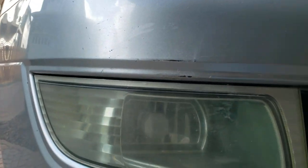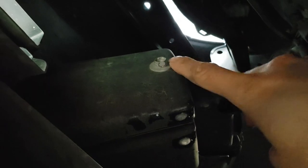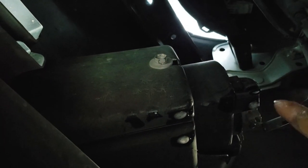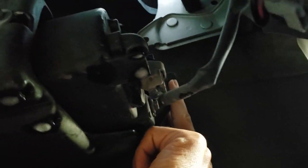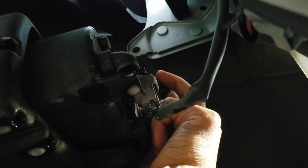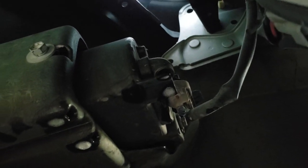First thing I'm going to do is take the actual fog light assembly out. To do that, there is a 10 millimeter bolt that holds the housing in. We also need to disconnect the connector for the actual light bulb, and on the back side it's just a clip that holds it in, so once we take those out it should just pop right out.